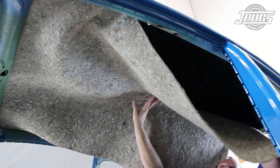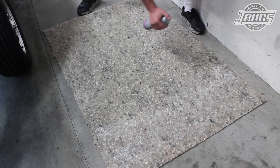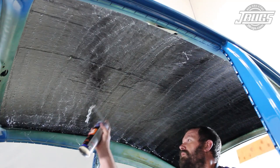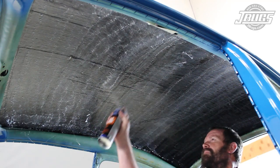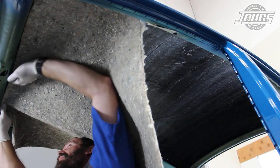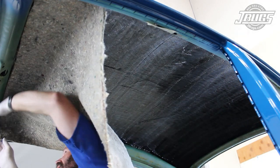We start with that large pad and after test fitting the material, we spray the back of it and the inside of the roof with fabric spray adhesive. We wait a few minutes for the adhesive to tack up, then we start at the front of the car, pressing the pad against the roof at the front, then work along the center of the roof to the back.